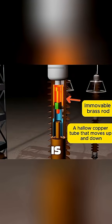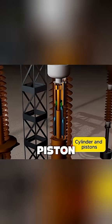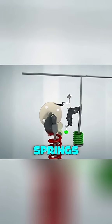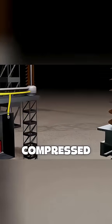Inside the breaker is a fixed copper rod and a movable hollow copper tube. The bottom of the tube is attached to a piston inside a cylinder filled with SF6 gas. A mechanical system of springs and gears controls the up-and-down motion of the tube. When the contacts are connected, the circuit is complete, and a powerful spring is held in a compressed state.